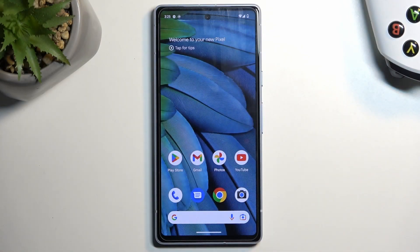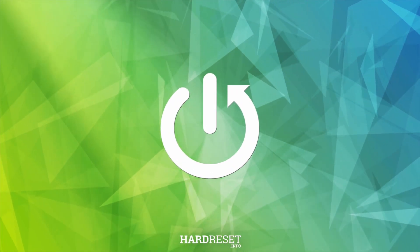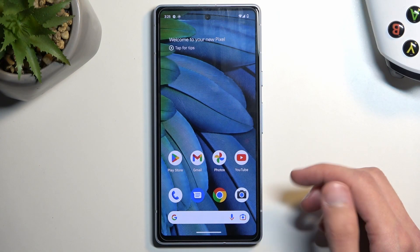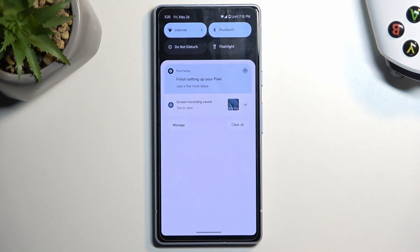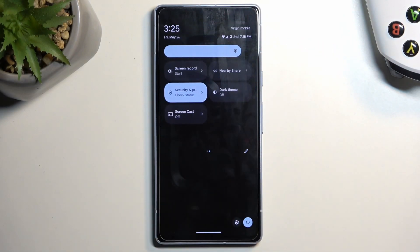Welcome. This is a Google Pixel 7a and today I will show you how you can enable and also set up your portable hotspot. To get started, we're gonna pull down our notifications by swiping down from the top of our screen. Swipe down once again to extend the list of toggles and we're looking for the hotspot toggle.